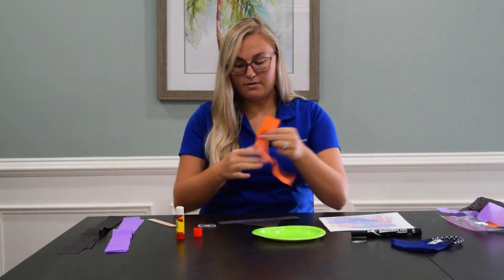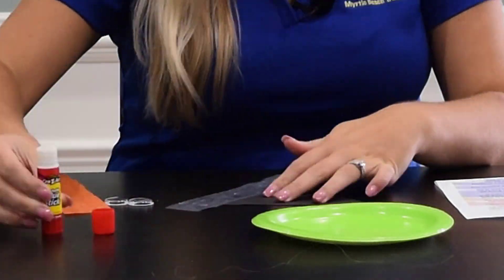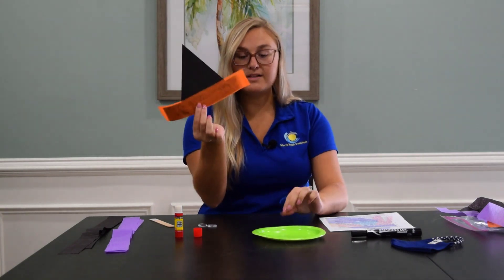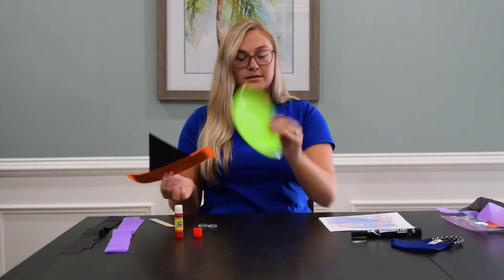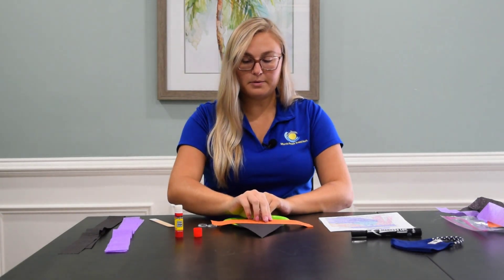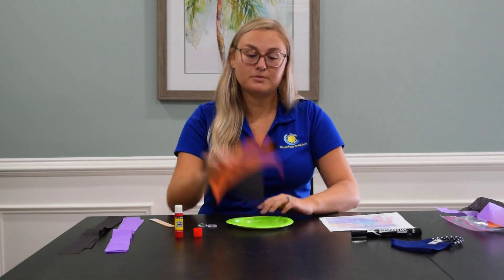Once you have that assembled, take your green plate and glue your hat to the top of the green plate, about a fourth of the way down through the plate. That way you still have room to make a face.